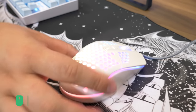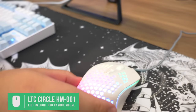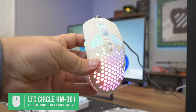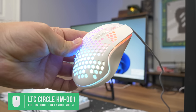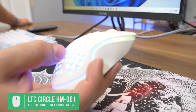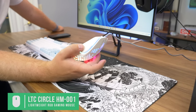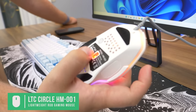This is the LTC Circle Pit HM001 gaming mouse for $20. It has RGB built in and a honeycomb design, but it's not super lightweight because of all the RGB hardware inside. It does feel a little cheaper, but for $20 it's pretty good for the money — there are pricier mice with better build quality if you want to spend more.